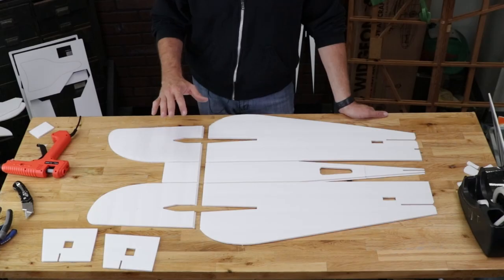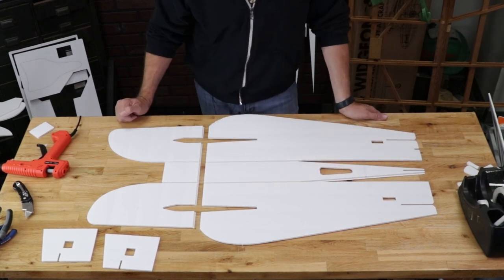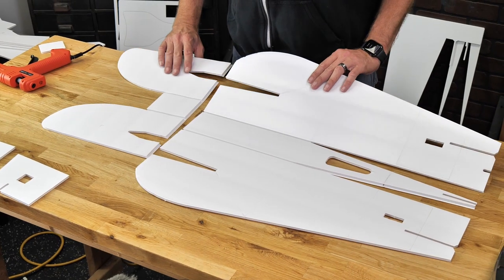Feel free to pause the video at this point and make sure that your pieces look just like this. You want to see nice clean cavities on the lower bottom surface of the fuselage. You also want to see the overlap at the front nose and the back nose to be nice and clean as well.